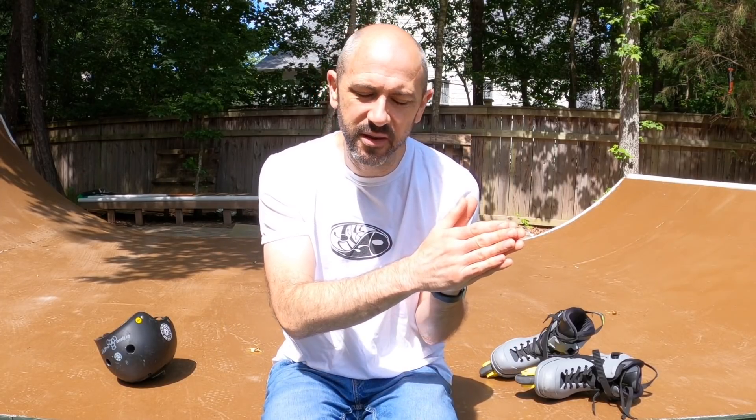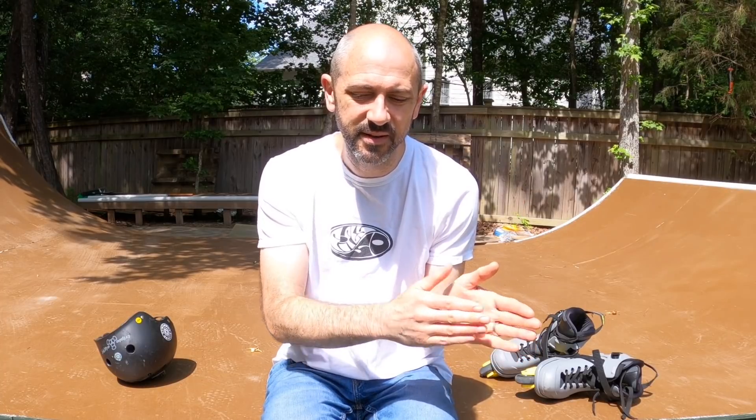I've been waiting for this day for weeks — I am finally skating the backyard ramp after all of the modifications, upgrades, and new paint. The last few weeks I built this ramp and it was great until it started raining, and I realized I needed to weatherproof it. So I went through and painted the ramp, sealed it, and put a second layer of plywood on the ramp.